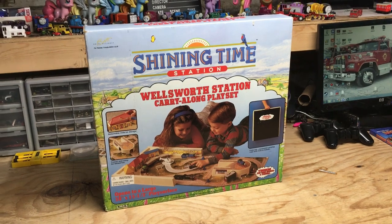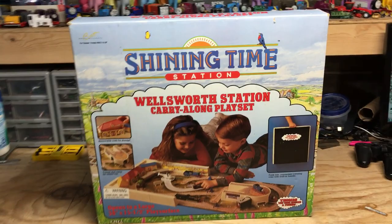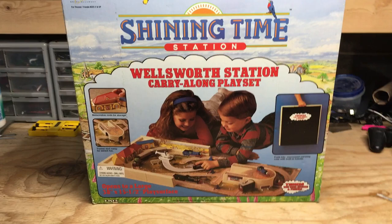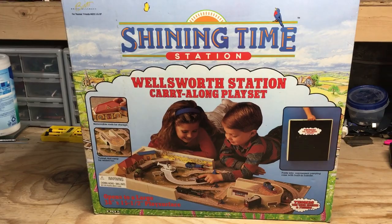Recently I scored another Ertl Thomas and Friends item on eBay. This time it's the Wellsworth Station carry-along playset. I didn't even know this existed until my audience told me about it, and I managed to snag it for what I thought was a really good deal. Let's go ahead and get into the review.